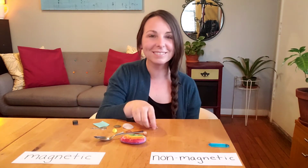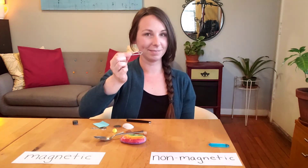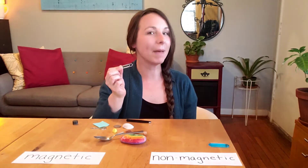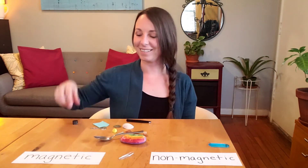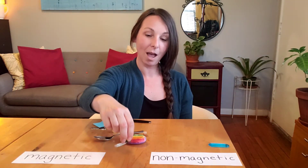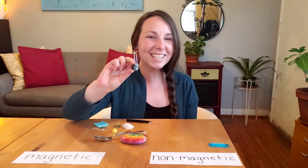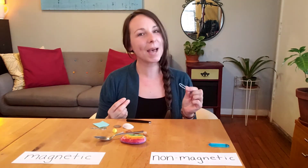Guess what? I also had a metal paperclip. Do you think my metal paperclip will be magnetic? Let's test it and see. Did you see that? It's stuck to the magnet — this metal paperclip is magnetic.